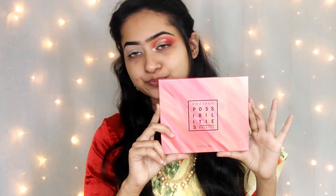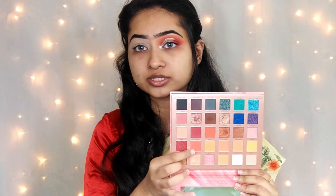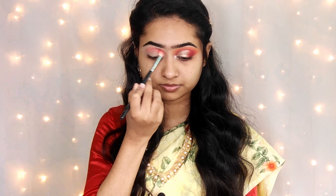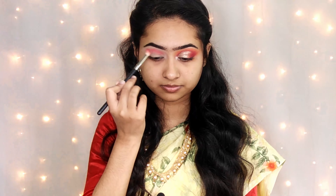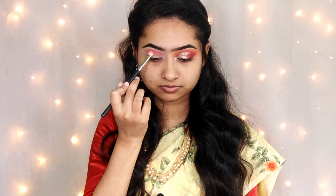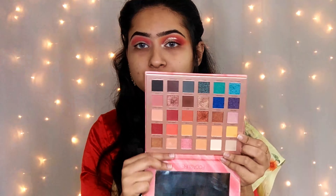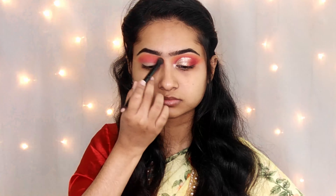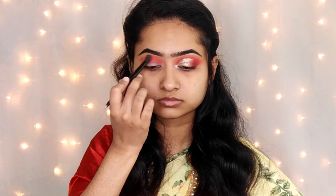First, we will start the makeup. With the eye makeup, we will use the Endless Possibility eyeshadow palette. I already have my eyelids primed. I will apply this orange brush and apply this color palette to my crease. I am using a citrus and yellow shade with a blending brush, smoking out and blending an orange shade with a gentle blend.